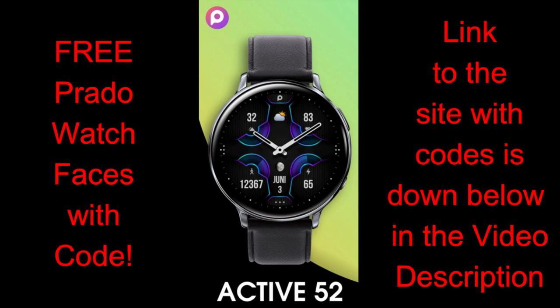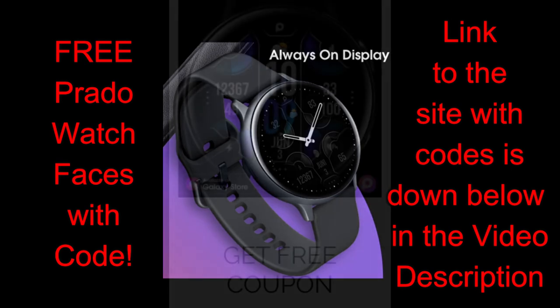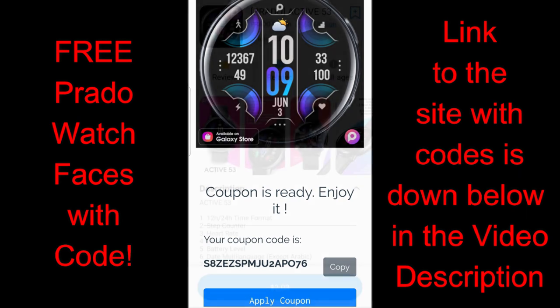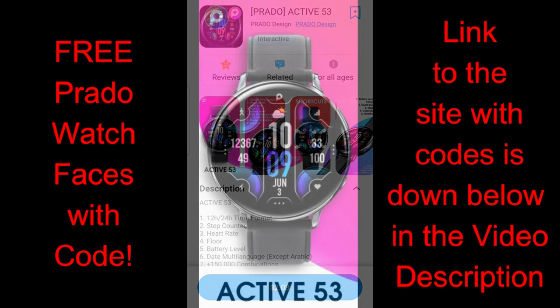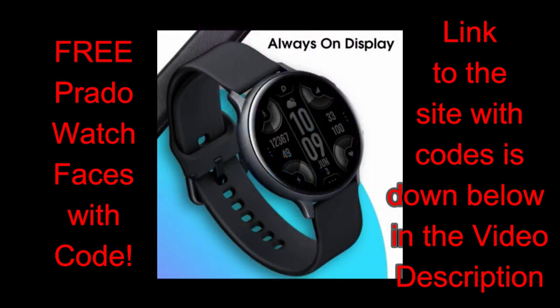For the show today I have two new designs to share with you from our friends at Prado, with one being an all digital version while the other is in an analog format. If you're having a tough time deciding which one to download, don't sweat it — the developer is making codes available to download both for free via his coupon generator tool, so all of you can add two more usually paid watch faces to your account for free. A big thanks goes out to Prado for sharing these with the gibber jab crew.